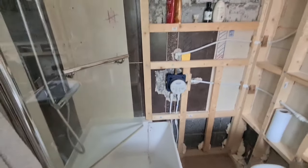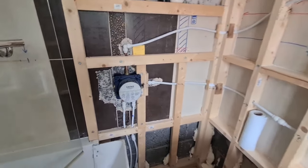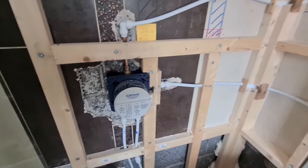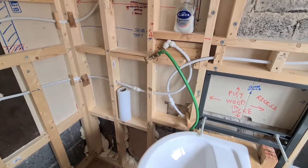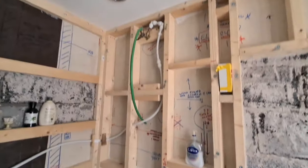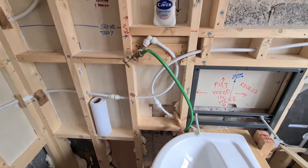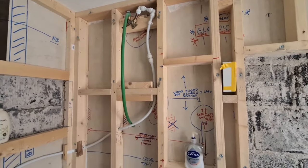That's the old shower, and the new shower corner — got the Grohe controls in, and over there is the lower shower head and the upper one. The ceiling's done. I was going to say — the green hose pipes are just temporary to test if the plumbing's leaking, which it's not.